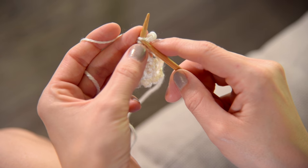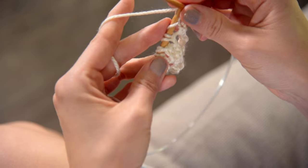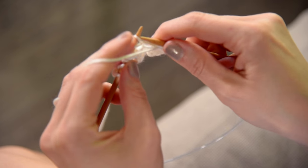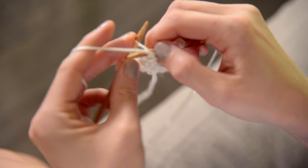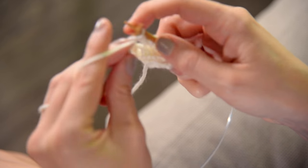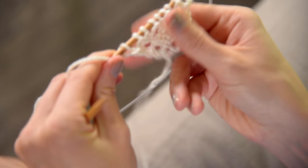Row number ten, you're going to repeat row eight. So knit one, purl until you have one stitch left — purl two, three, four, five, six, seven — and then knit the final stitch. And that was row number ten.